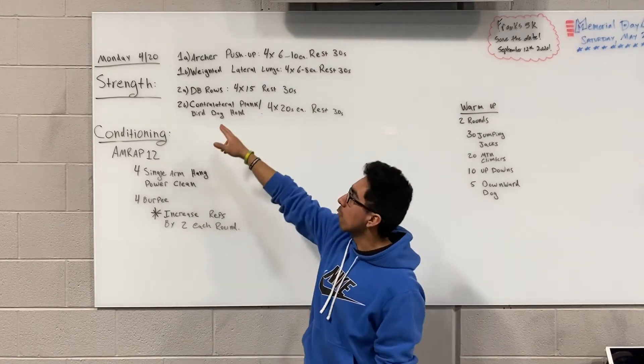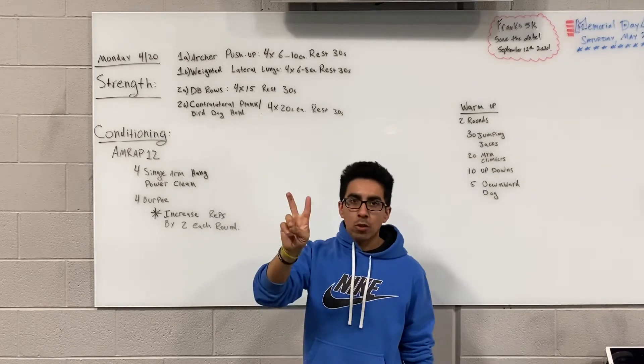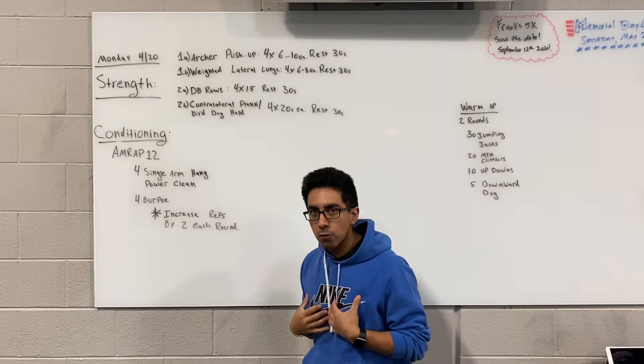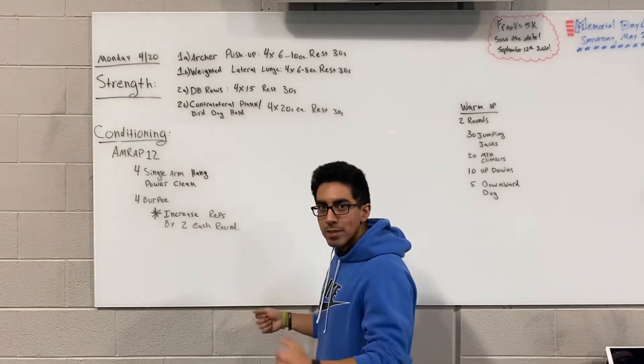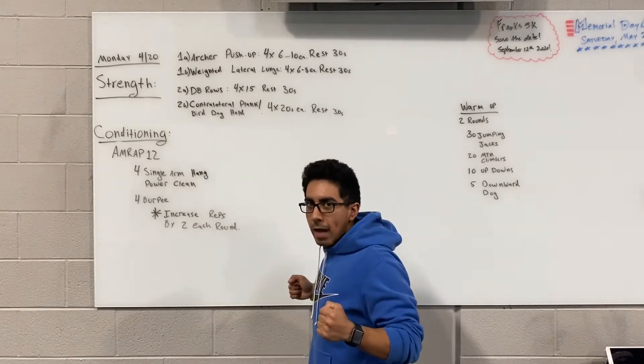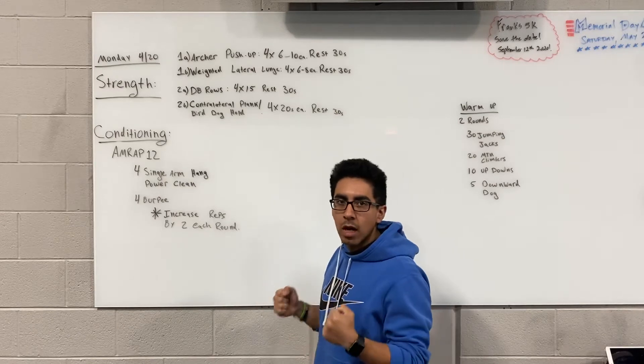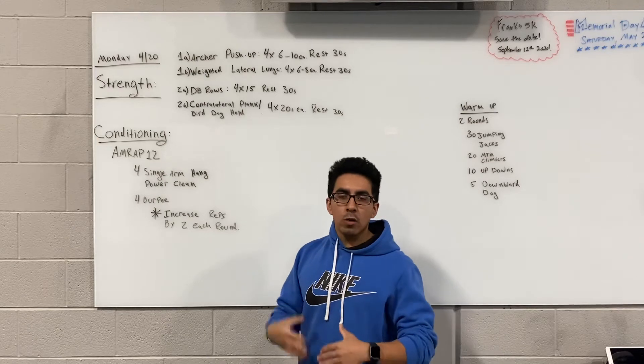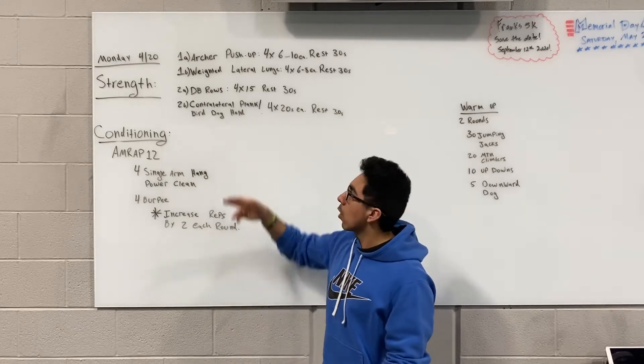2A will be dumbbell rows, done with 2 dumbbells — just a regular bent over row. Remember to keep your chest facing the floor, neutral spine, keep the elbows in tight, and then squeeze the back and the bicep on every rep. We'll be doing sets of 15 for that, resting 30 seconds after every set of dumbbell rows.